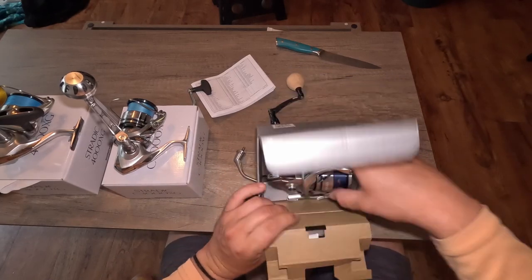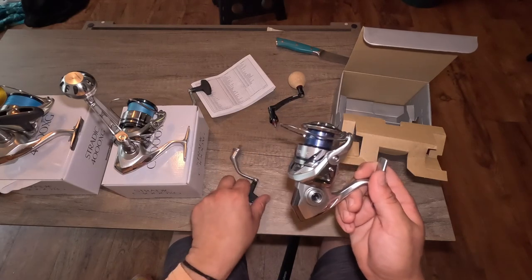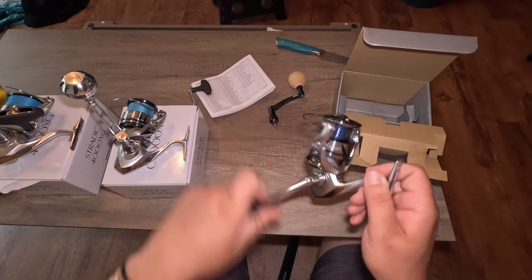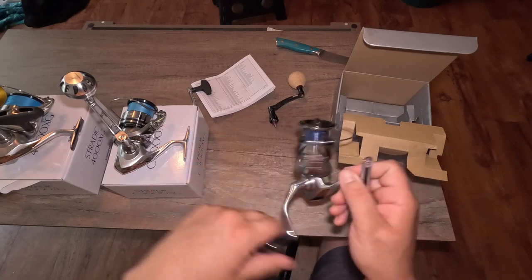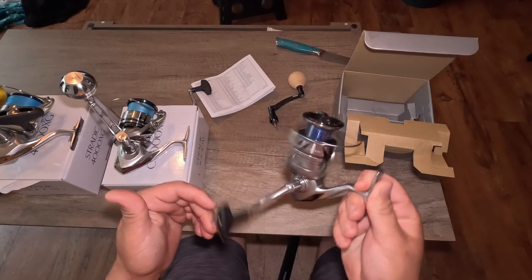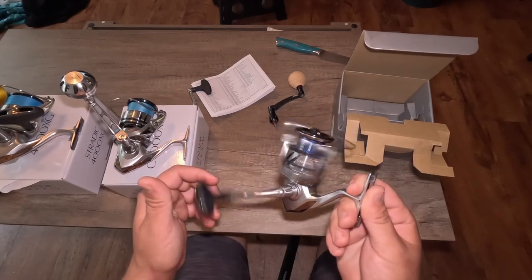Also in the box, we have the reel, and that is looking good. You can tell they've updated a couple of things, but for the most part it looks almost identical to last year's edition. It feels good — I can't tell any noticeable difference right off the bat.